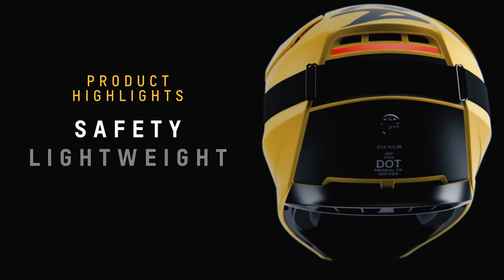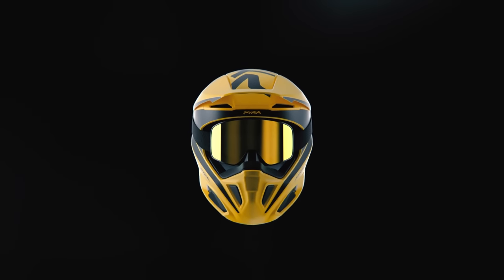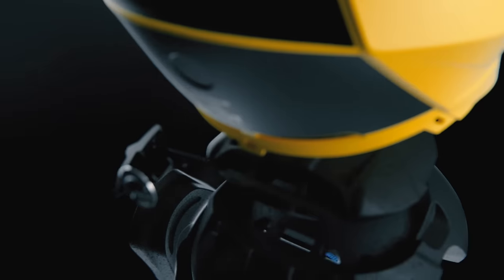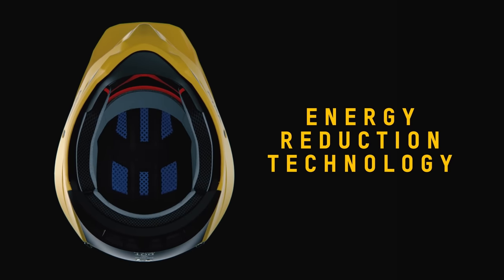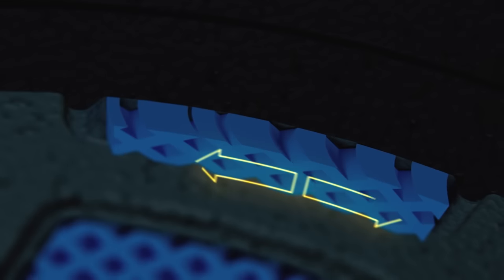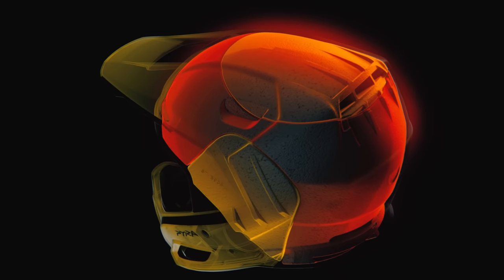It's safe, it's lightweight, it features exceptional airflow, and best of all, it's accessible. With safety first: the Pyra is DOT certified and also complies with the latest European certification EC2206. It's built with multi-density foam and ERT — an energy reduction technology that evenly distributes the energy produced during a fall, while also absorbing low-speed impacts.